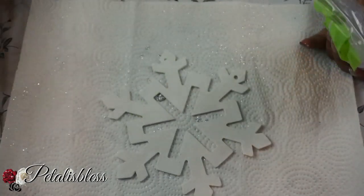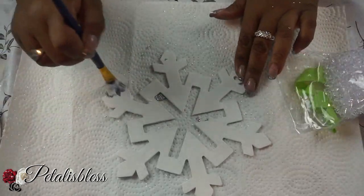On this snowflake we'll be adding the clear crystals. So we add the Mod Podge and then add our crystals.